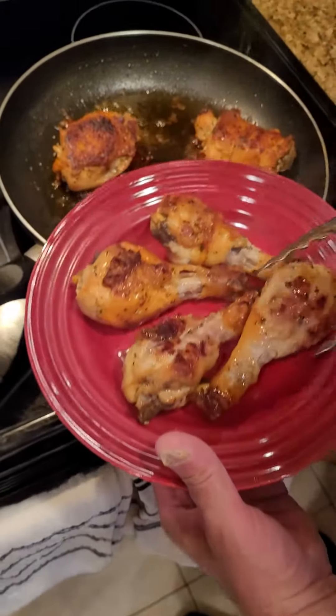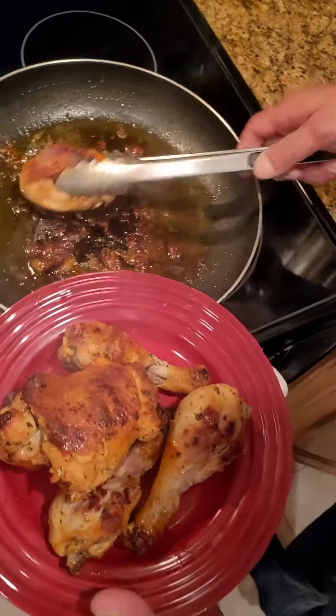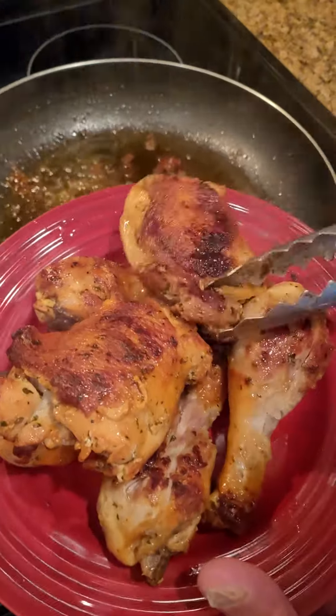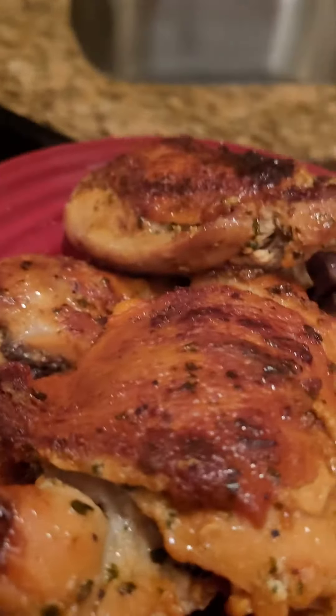Smells awesome. Don't forget to bookmark, share with your friends, and send in those suggestions. And there's our chicken — now the next thing is to plate up.